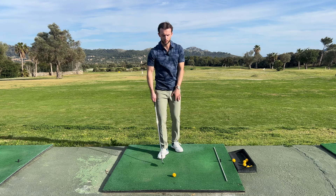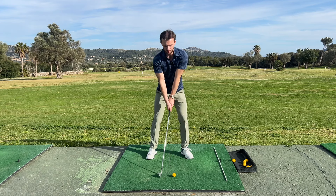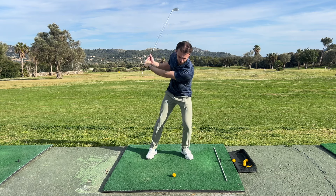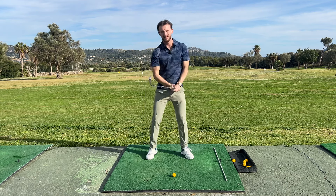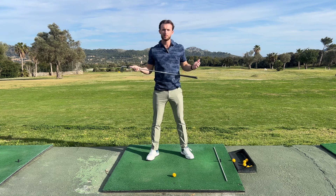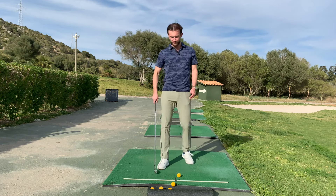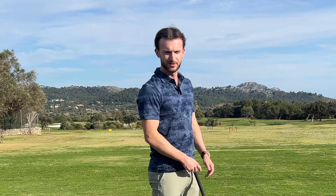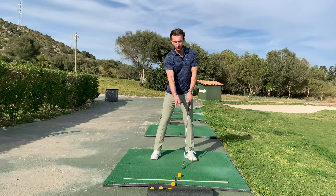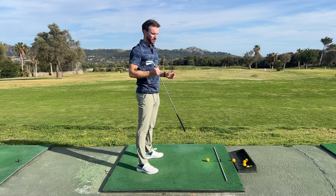The other common error I see is a reverse pivot. On the backswing they lean too far left, and then as a result they lean back on the way through — the exact opposite of what we should be doing. Again, you're just going to fat it, thin it, top it. You're never going to be a good player if you do that. Get a camera set up face-on and check: are you going forwards then backwards? If you are, we have to stop that straight away.